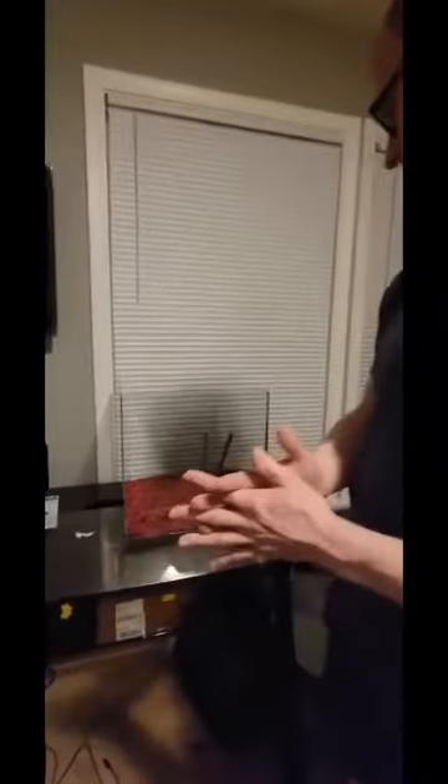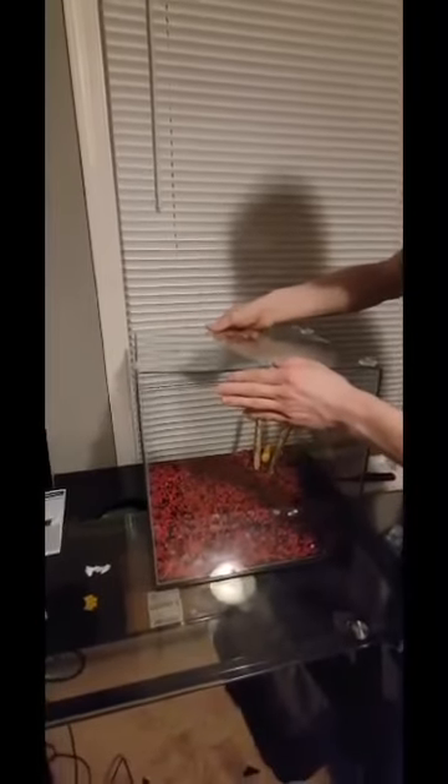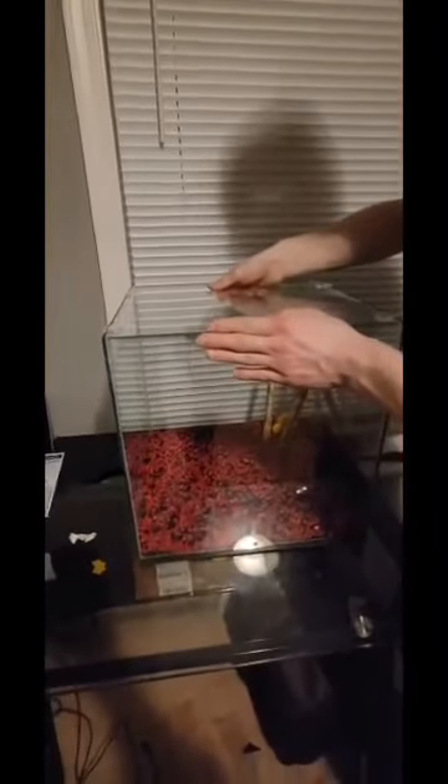Alright guys, so we went ahead and decorated the aquarium. As you can tell, we got the rocks nice and mixed up. I think it looks pretty good. We got a couple of sticks as well as our turtle for a nice little decoration. We're going to go ahead and put the glass top on. We want to be really careful with this because this whole aquarium is pretty much just made out of glass. It's got a couple little plastic holders on it, so we've got to make sure we're gentle with that.